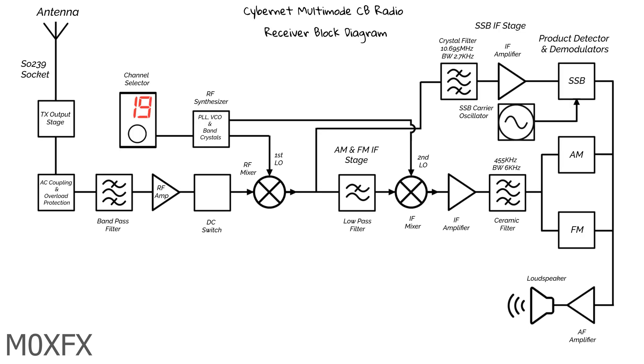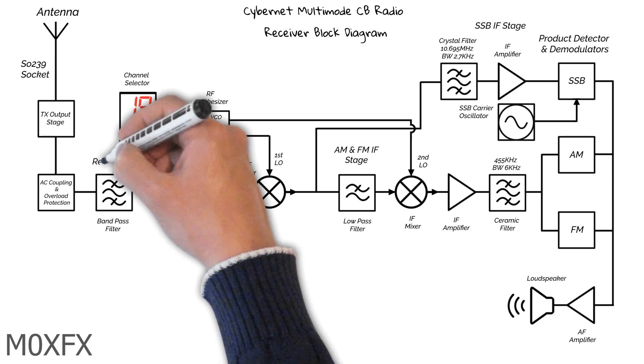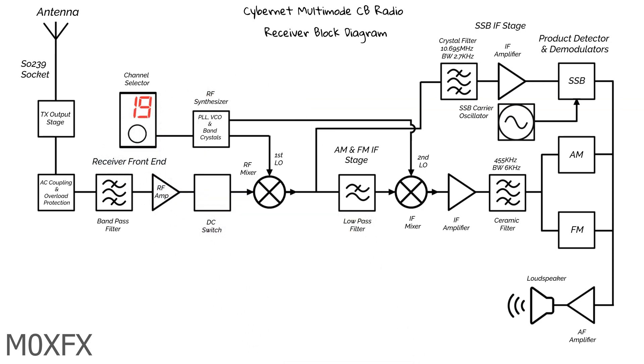Let's look at this in more detail. Before we start, it's worth noting that the section from the antenna socket to the RF mixer is known as the receiver front end. So if we make reference to it, we know what we're talking about.